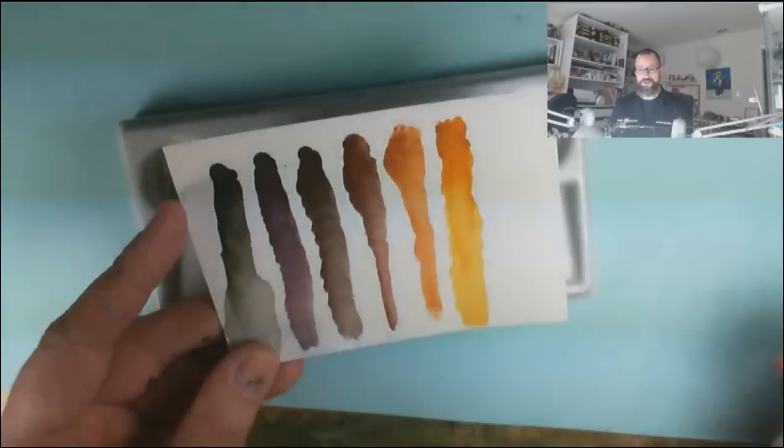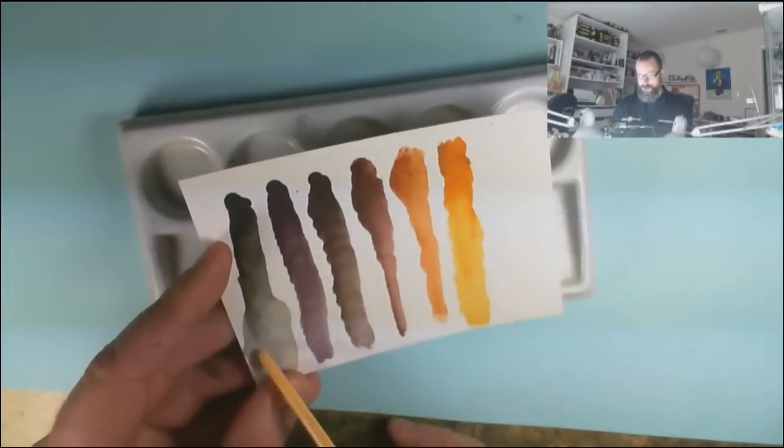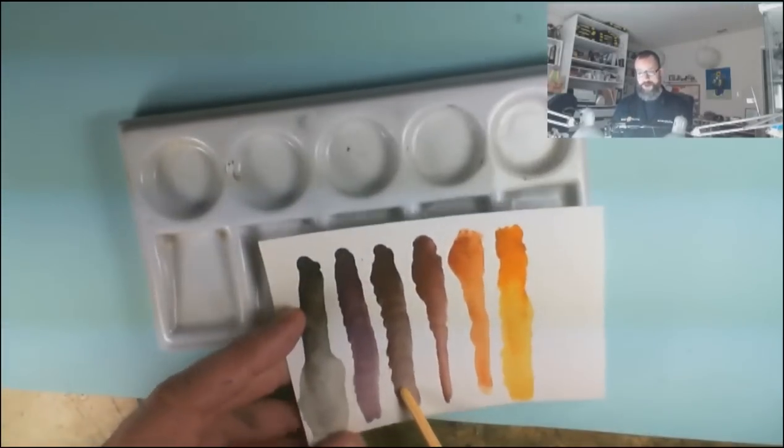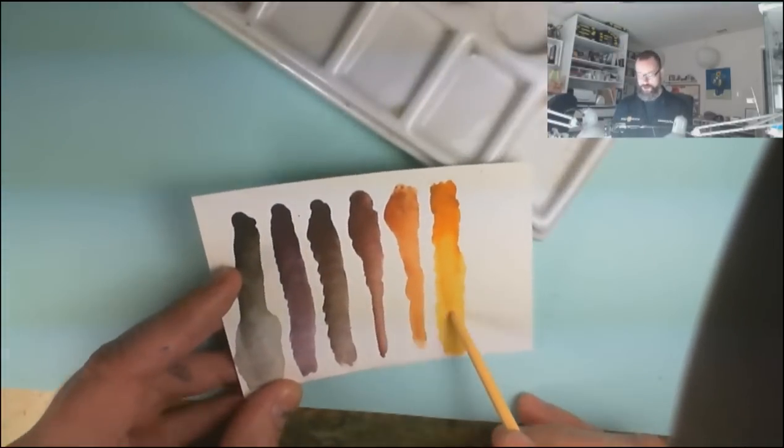A good example for that is the Rust set. It's the only set so far that includes six colors, because that is how I paint rust. Let's go ahead and put the splits over here and give you a look at those paints. From left to right, we have Rust Shadow, Old Rust, Brown Rust, Red Rust, Orange Rust, and Yellow Rust.